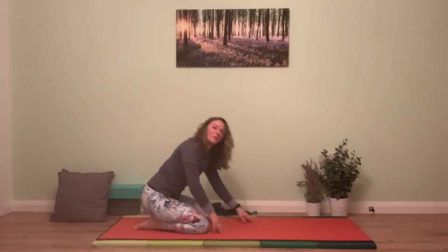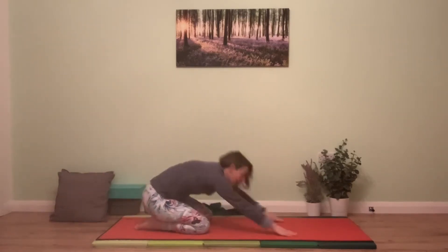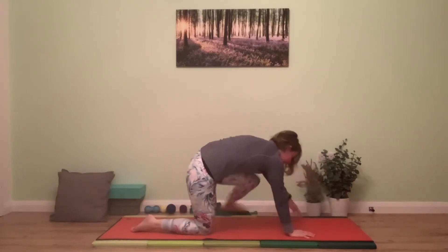From there, slowly send down to the floor, walk the feet back to plank and take child's pose again. Let the body fold down. Take three energetic breaths — in-breath fill, out-breath release. On the next in-breath, rise up into box, and bring the left leg forwards.